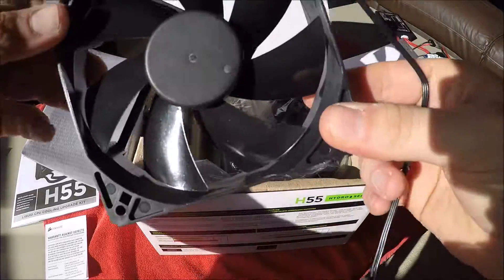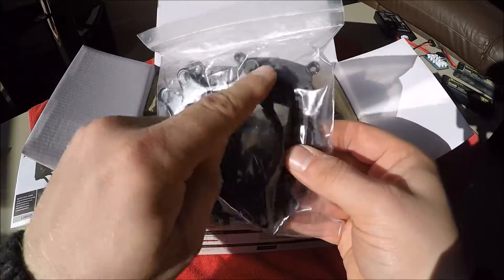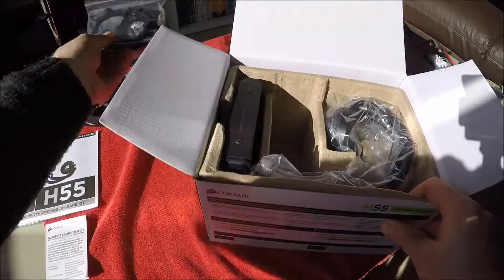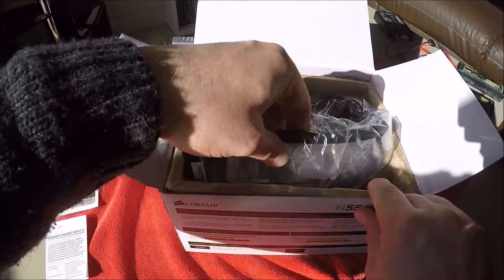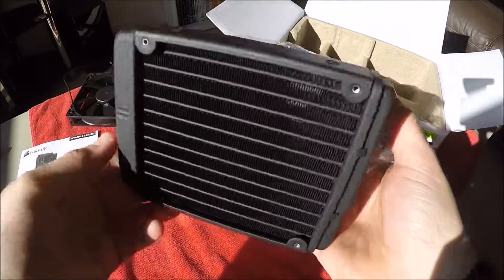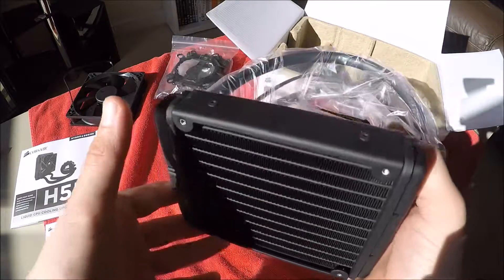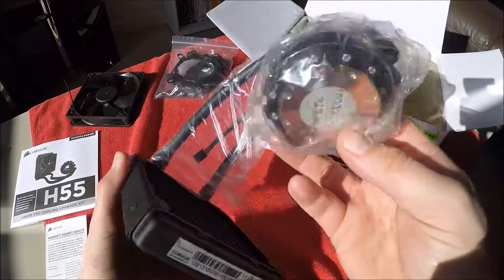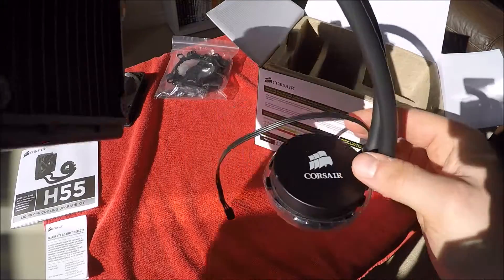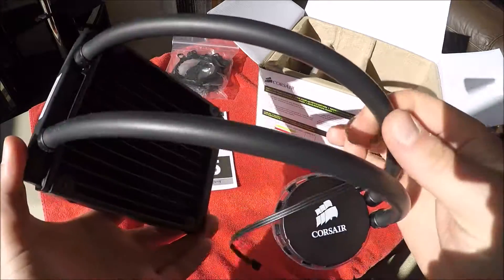As you can see, you get the different mounting kits — the different plates for the boards. We'll go through those when we actually install this in the system. And finally, the actual water cooler itself — the pump and radiator assembly. The radiator is a bit like in a car — it's a closed system, so you never need to top it up.